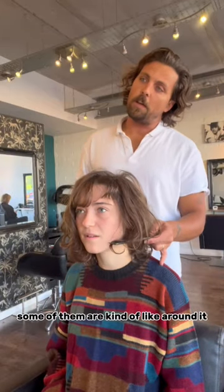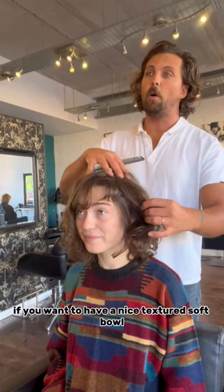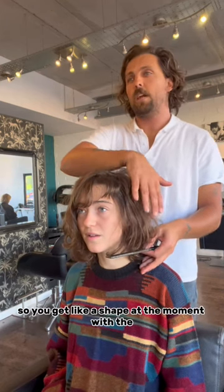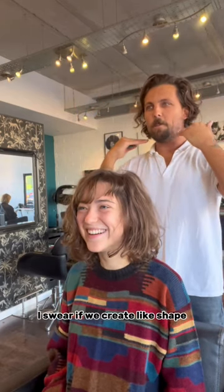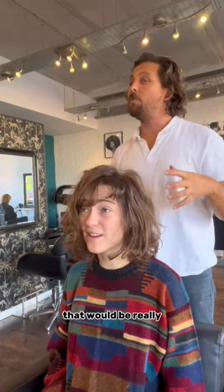Looking at the pictures — do you want it a bit shorter or a bit longer? I think if you want a nice textured soft bob, probably around there, and then create a real nice texture to it so you get a shape. At the moment it ends up quite square, but if we create a shape here we can pull this out and create a real soft layer, which would be really nice.